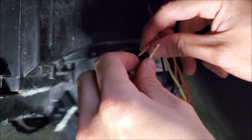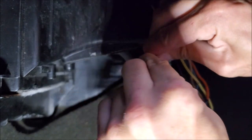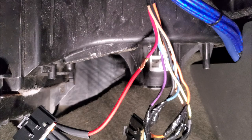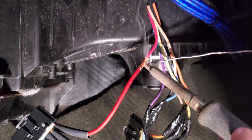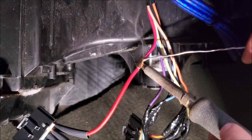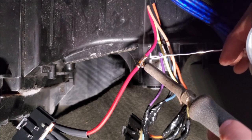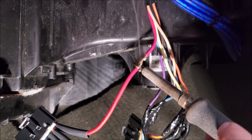We're just going to twist the wires together. I'm using a lead-based solder with flux already in it. You have to make sure the wires are wrapped super tight because solder holds a good connection together — it does not make a good connection.